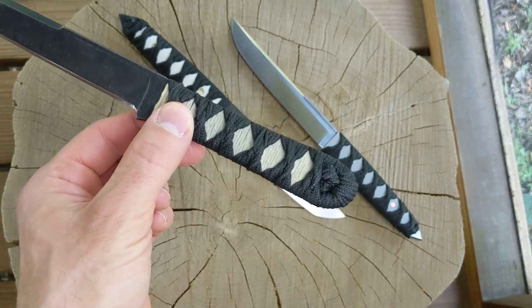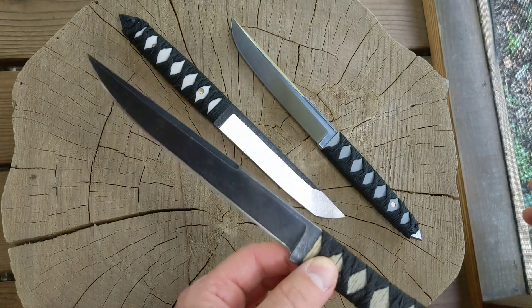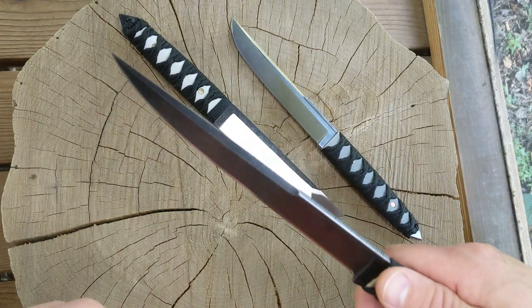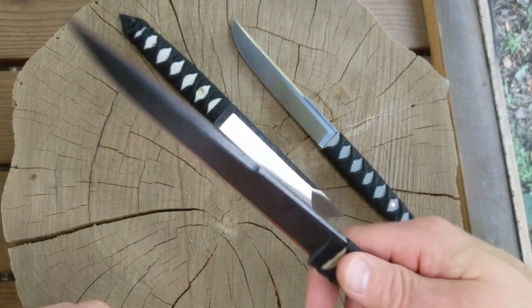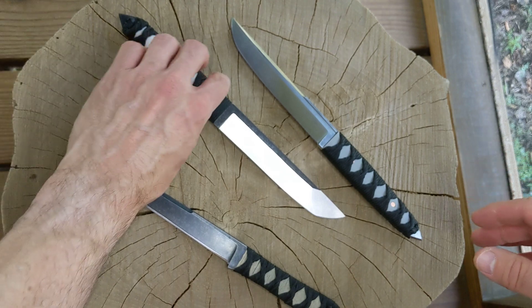I don't really make a whole lot of fighting style knives — I'm more into bushcrafty type stuff. But this is definitely a very pokey knife. You could really get up in somebody's ribs with that if you wanted to. I also tried my hand at more of what you think of when you think of a tanto knife.